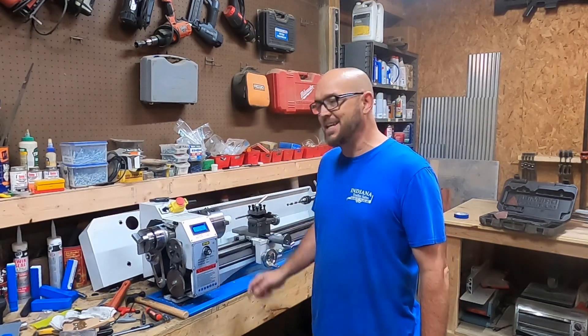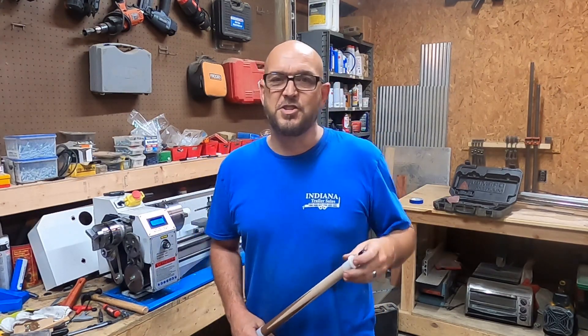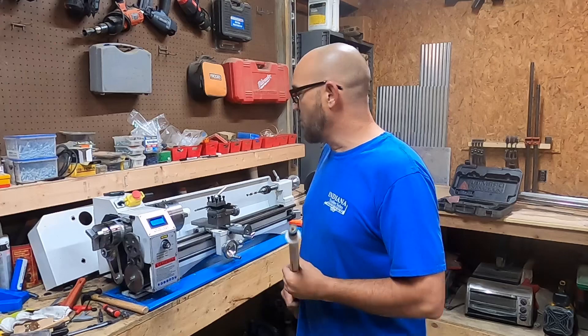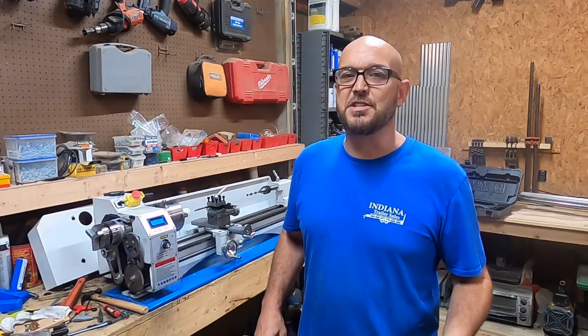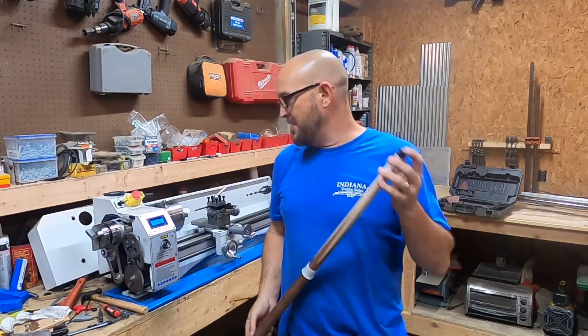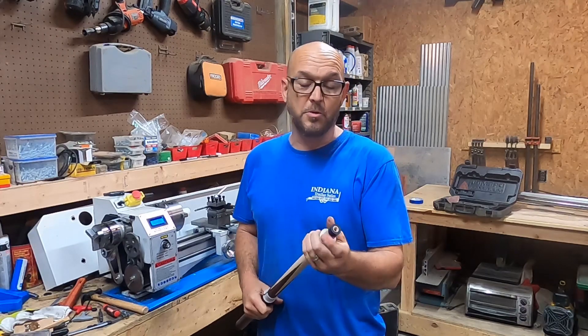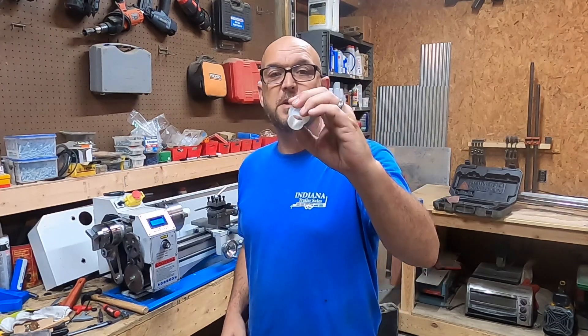Hey, what's going on everybody? Today we're making some Delrin collets on my mini lathe. Welcome back to the channel. What we're doing is making some Delrin collets for making pool sticks. These can be used for about anything — you just don't want to mar up the wood — but for me it happens to be pool sticks.